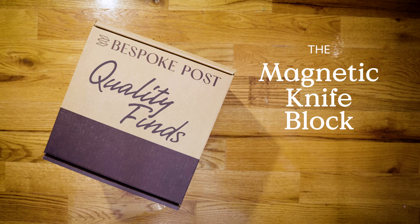Hey guys, I'm Johnny, social media strategist here at Bespoke Post, and this is my quality find of the month: the magnetic knife block by Marcellin.